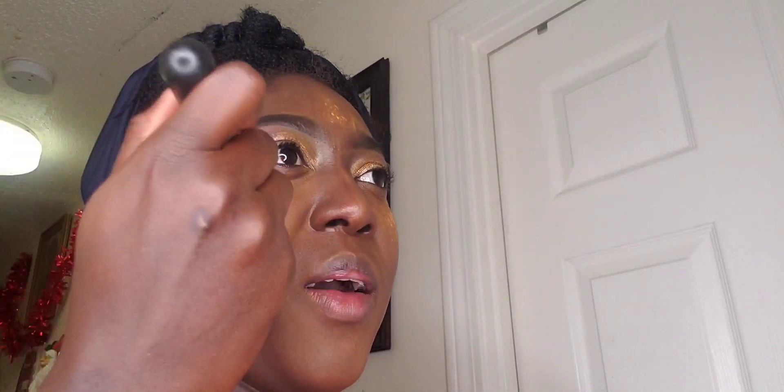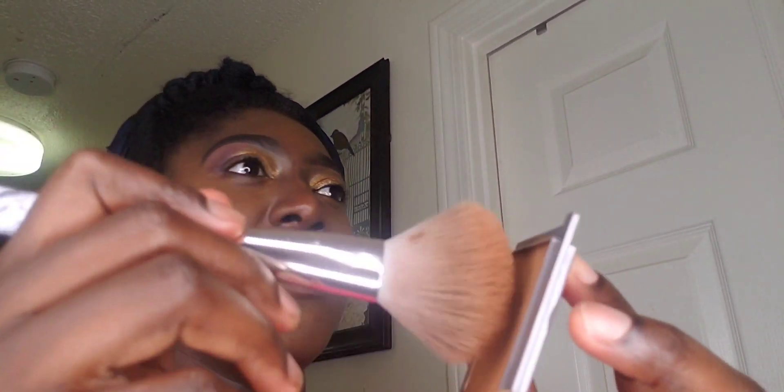My face has baked enough, so I'm going ahead to clean it up using my brush — just take your time to make sure you're blending everything right so there are no harsh lines. I'm also using my Black Opal in the color Medium Deep as a setting powder to go over my makeup and make sure that everything is well incorporated.